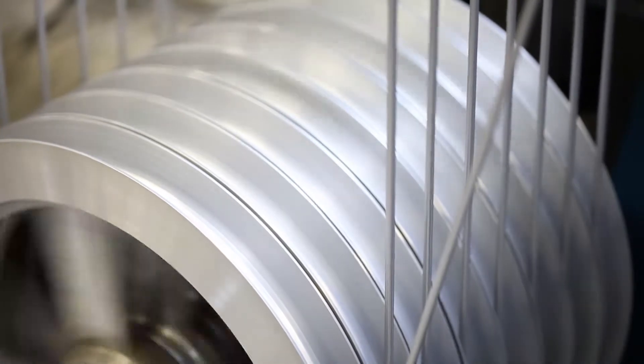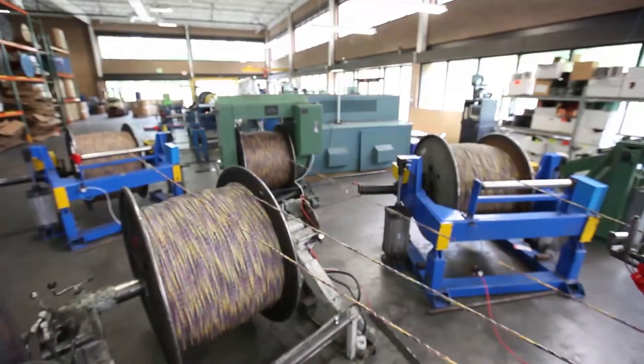All of these Category cables are available from Tappan in riser-rated, plenum-rated, halogen-free, outdoor, or in direct burial constructions.